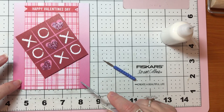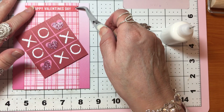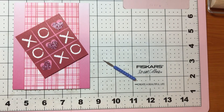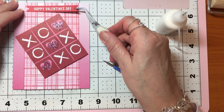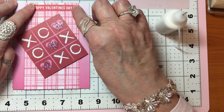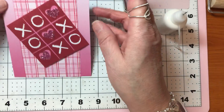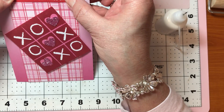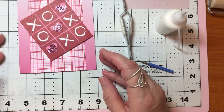What I would normally do if I didn't put washi here is to put ribbon around this piece.